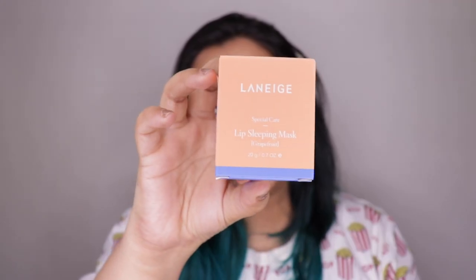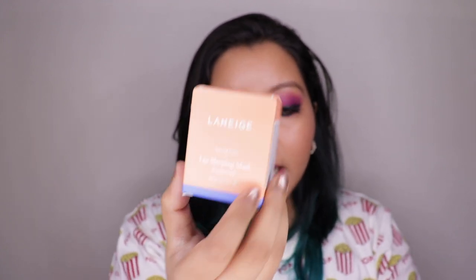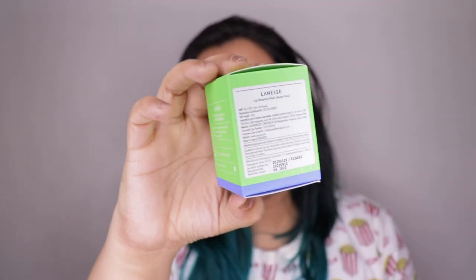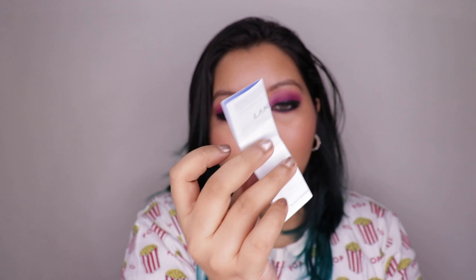All three flavors come in the full-size version, priced at 1,150 rupees for 20 grams of product, while the mini comes only in the berry flavor, priced at 500 rupees for 8 grams. Coming to the packaging, this is the box it comes in, which has the flavor right on top as well as all the details. It has an expiry of 12 months. The apple lime one is just color-coordinated but everything is exactly the same — no changes, no difference whatsoever.